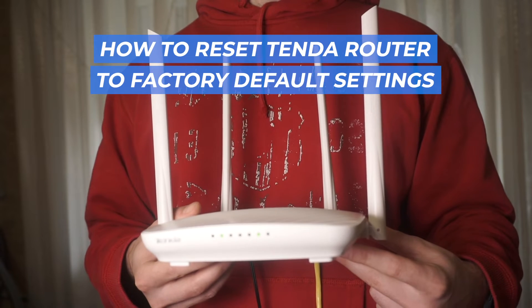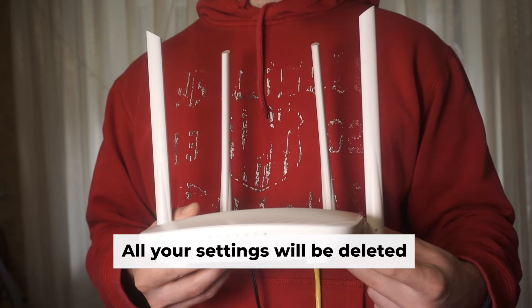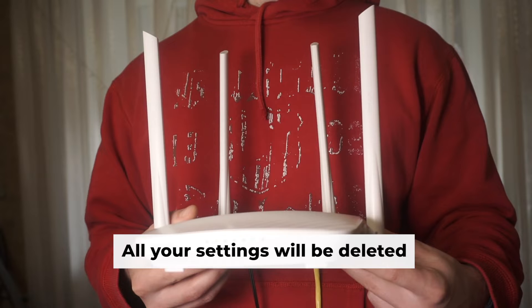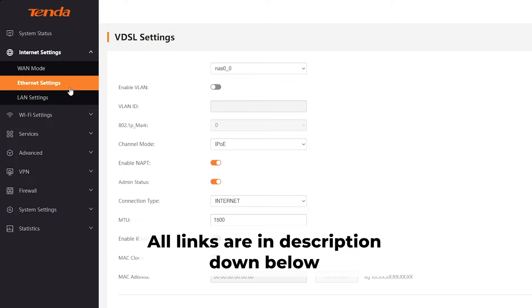In this video, I'll guide you through the process of resetting your Tenda router to its factory defaults. Before getting started, note that resetting your router will clear all your settings. Don't worry — my channel has videos that can assist you in setting up your router. All links are available in the description.